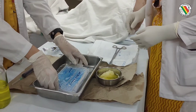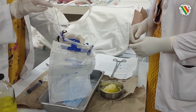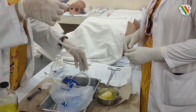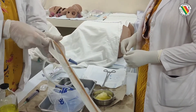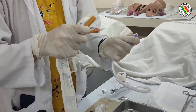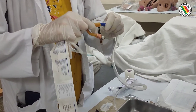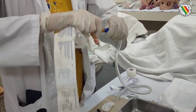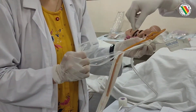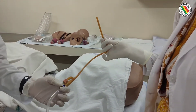Next we take the urobag which is attached to the Foley's catheter. There are two ports: one is for inflation of the bulb and the other port allows drainage of the urine. The urobag is connected to the Foley's catheter, and keeping everything sterile and aseptic, we take the catheter in the right hand.